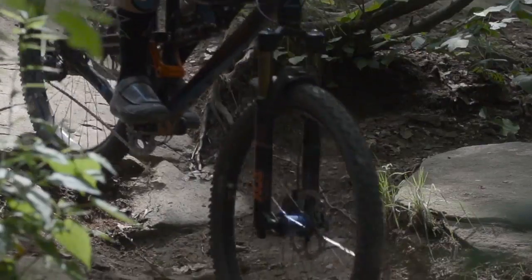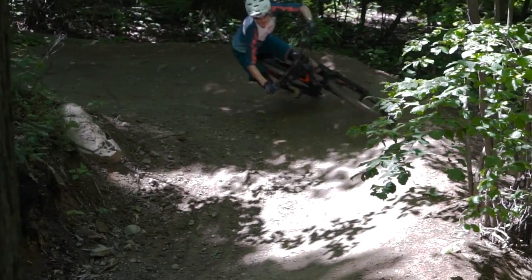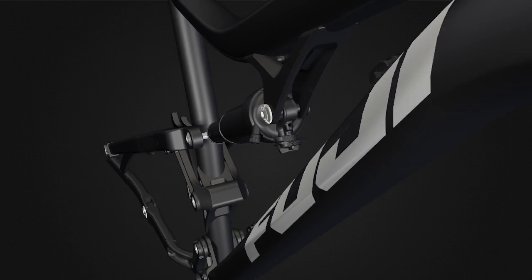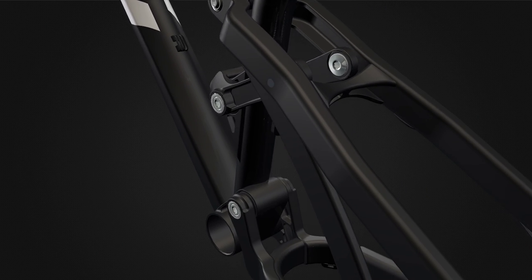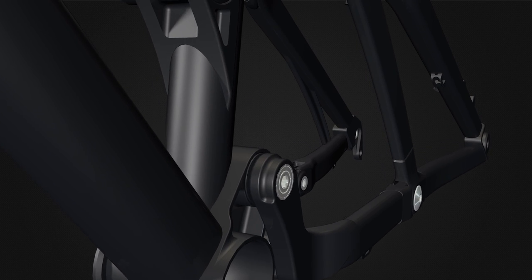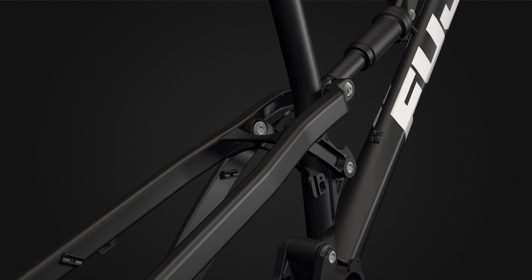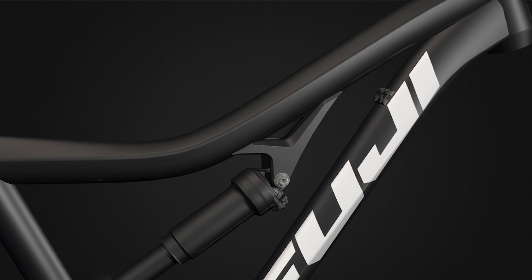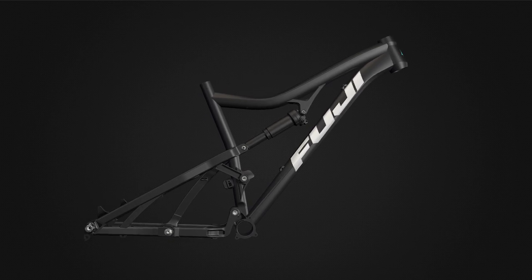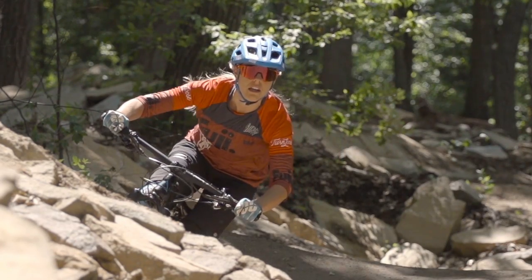This lets you spend more time ripping up the trails and less time worrying about your bike. With M-Link you get the most efficient pedaling suspension system that does not sacrifice plushness while descending. The system is not only efficient and plush but also laterally stiff, creating a bike that is fun to ride whether climbing or descending. Add to that the ease of setup, durability and low maintenance, and it's no wonder M-Link is one of the best suspension systems available today. Get on an M-Link equipped Fuji mountain bike and conquer your mountain.